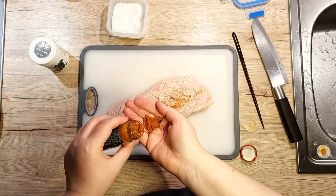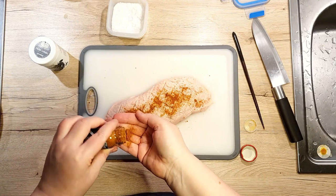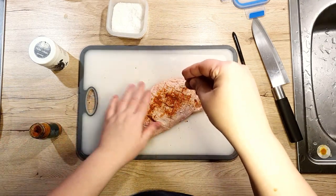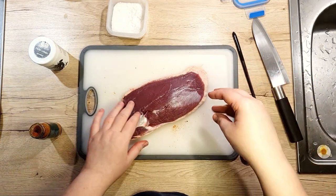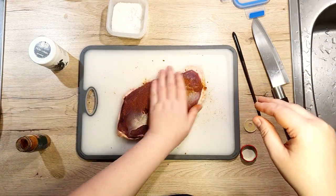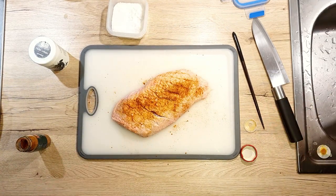Now, let's season. Naturally, you can stick just to salt and pepper — it's gonna be fine and the duck breast is gonna still be very delicious. But I personally like to spice things up a little bit. For this, I use Chinese spice mix. Rub that mix all over the duck breast. And don't forget to wash your hands.